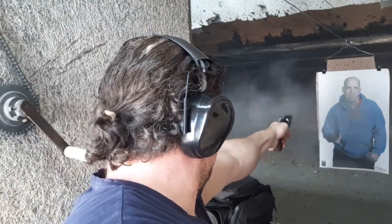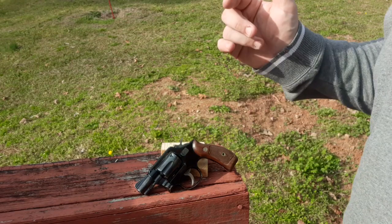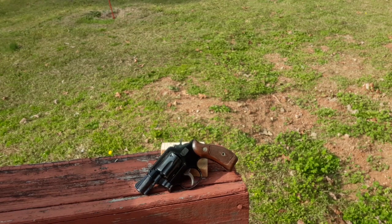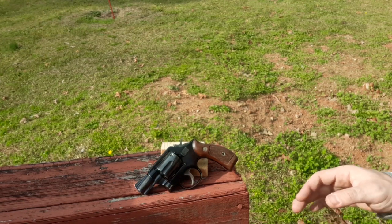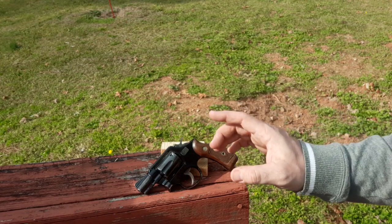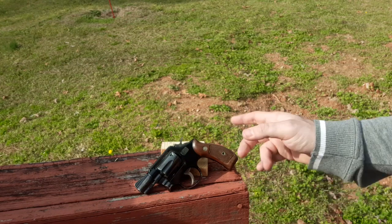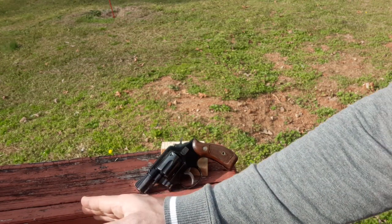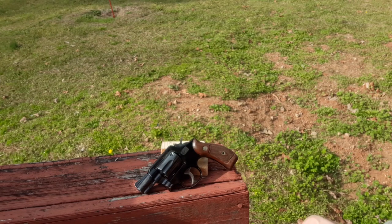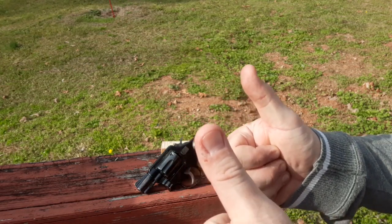Greetings and salutations friends — got another special rare snub for you. Hopefully you've already looked at my friend's Colt Detective Special. He also let me borrow this rare six-shot snub that everybody forgot about. What we have here is an early to mid-60s Smith & Wesson Model 12 — basically a Model 10 but with an aluminum frame. It came in two and four inch versions, and this snub gives you full-size shooting capabilities.